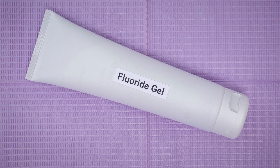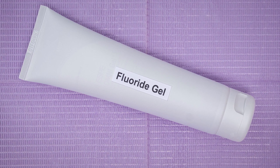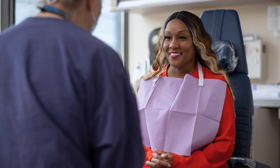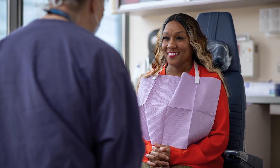In addition to completing a fluoride treatment every day for the rest of your life, you should also see your dental professional for a cleaning and checkup every six months. Talk to your dental care team if you have any questions about fluoride treatments and dental care, or if you need a prescription for fluoride gel.